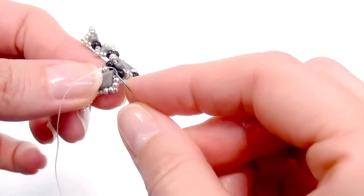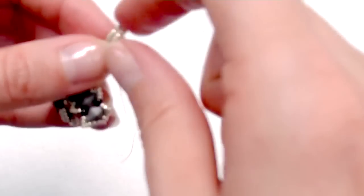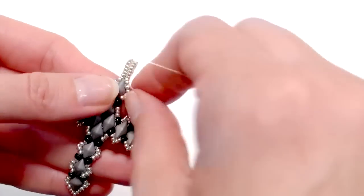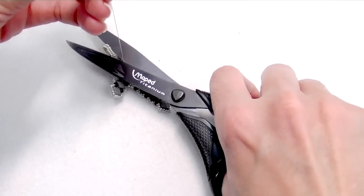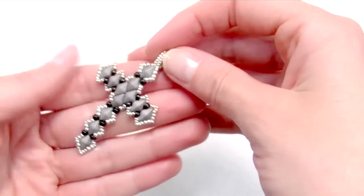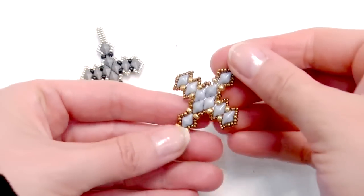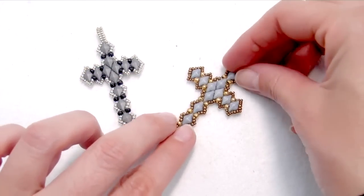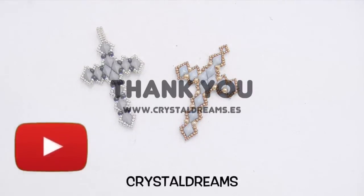I sew the loop and repass into the latest beads in order to reinforce all the work before making the knots. As you can see, I'm simply repassing the thread through the latest beads. Once you finish, you can make a couple of knots, then cut away the leftover thread and it's done. Here is my beautiful cross — you can use it as a pendant for a necklace. You know that Easter week is coming very soon, so I hope you like this tutorial. Remember that you can subscribe to our channel to stay updated with all our new tutorials. See you next time, happy Easter, bye bye!